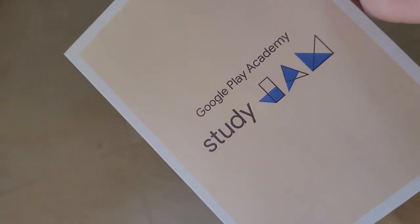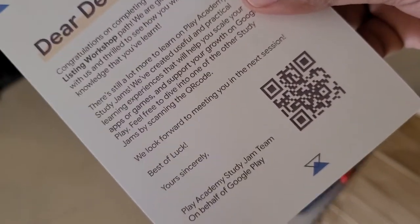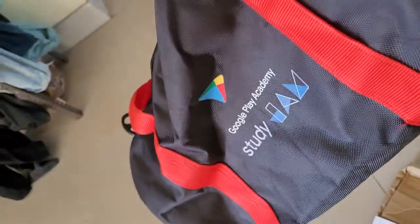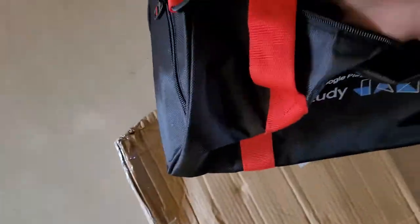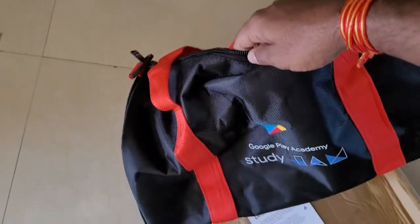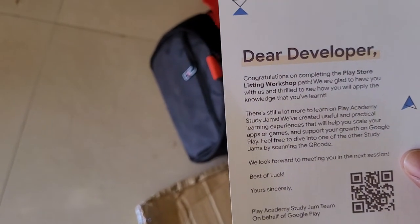So there is a bag and there is just a Google Play Academy Study Jam charm. It says 'Dear Developer' and something. When I saw this bag I thought there must be something inside it, but it's empty. So there is just a single bag for these developers who attended this Google Play Study Jam. Yeah, thank you.